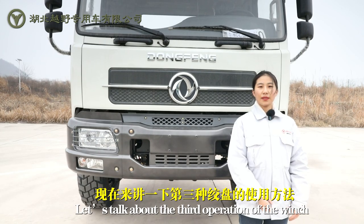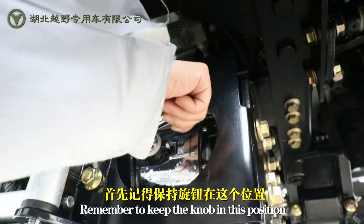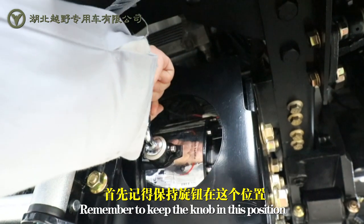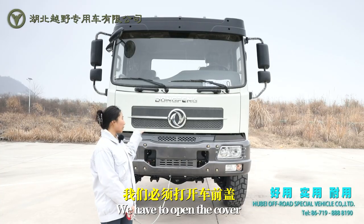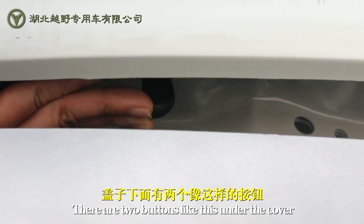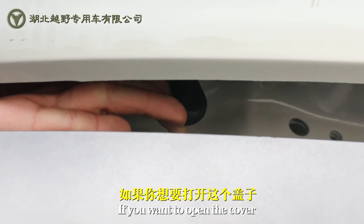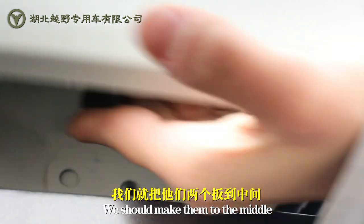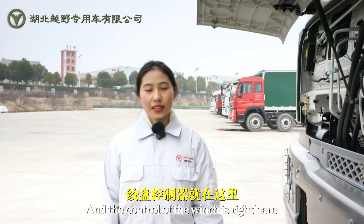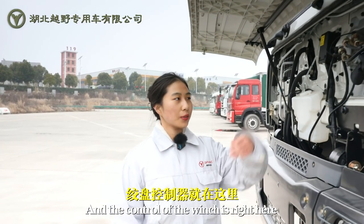Let's talk about the third operation of the winch. Remember to keep the knob in this position. We have to open the cover — there are two buttons like this under the cover. If we want to open the cover, we should make it to the middle. And the control of the winch is right here.